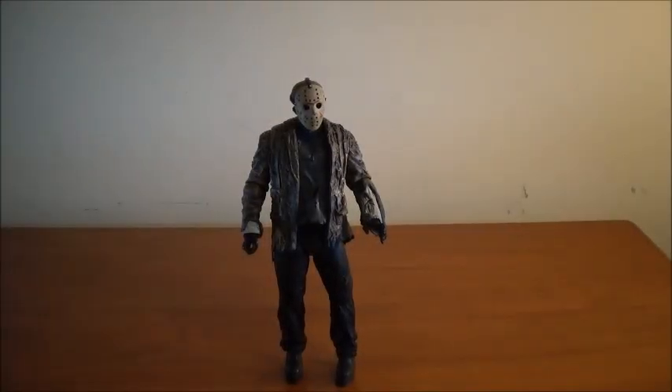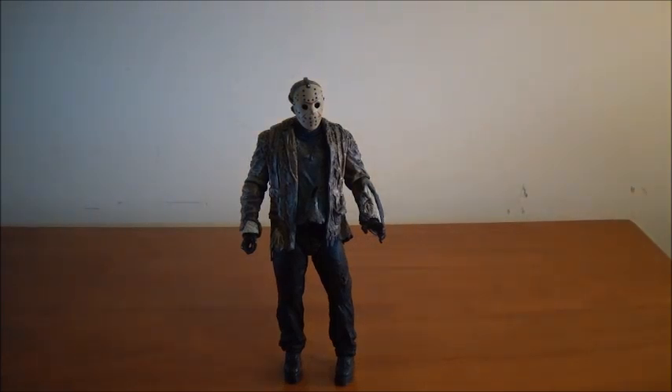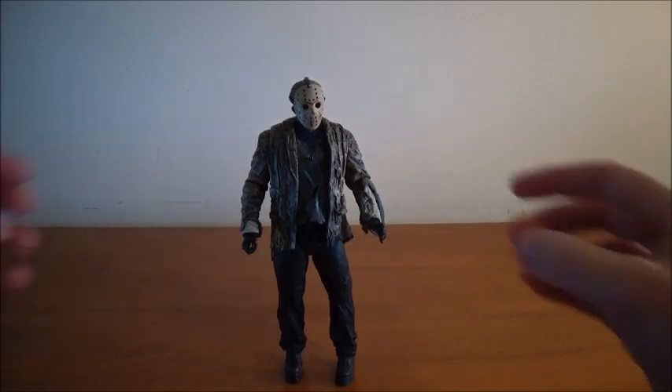We are back with Mr. Voorhees out of the box, and I actually am really liking this figure so far. Before we get into the figure, I always like to show the backdrop — and this backdrop is just woods. You can see the woods in there. There's the backdrop. Let's get into this figure and his articulation.